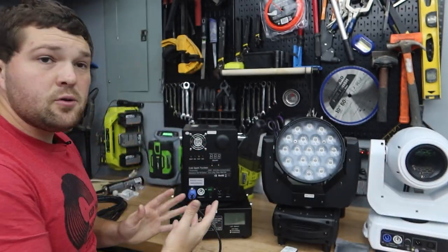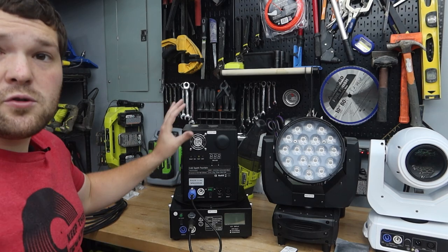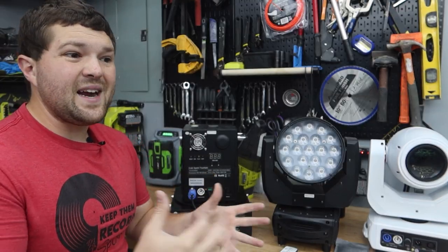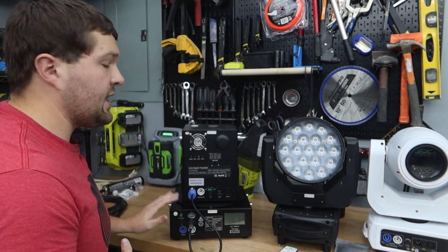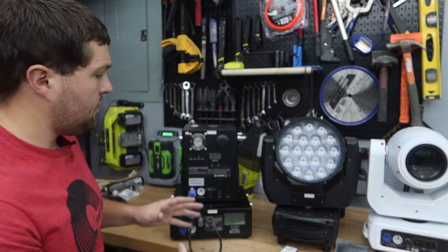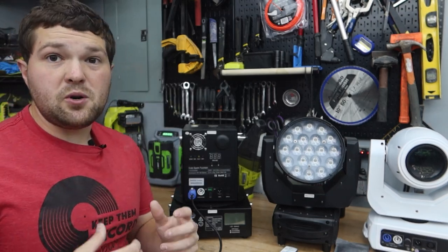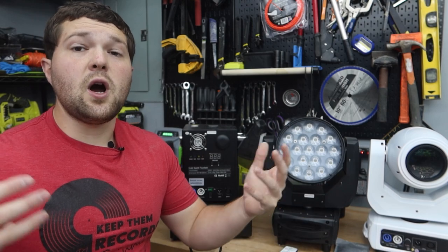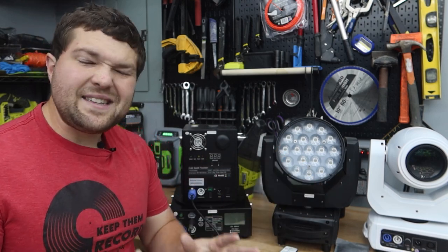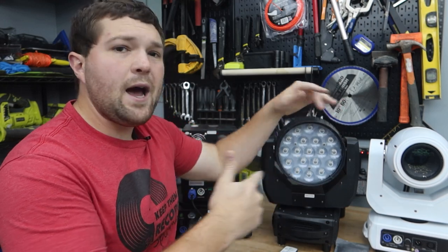To wrap it up in summary: these are cold spark batteries that can also be used for other things that just need a PowerCon solution. For cold sparks, it's a great add-on to make your life easier for grand exits outside or any outdoor use. It's also a great option if you just want to use cold sparks for a first dance only and don't want to sacrifice wall power that you might need for speakers or other fixtures. For moving heads, you're looking at roughly three hours constant on-time with the spot movers and four and a half hours with the wash movers.